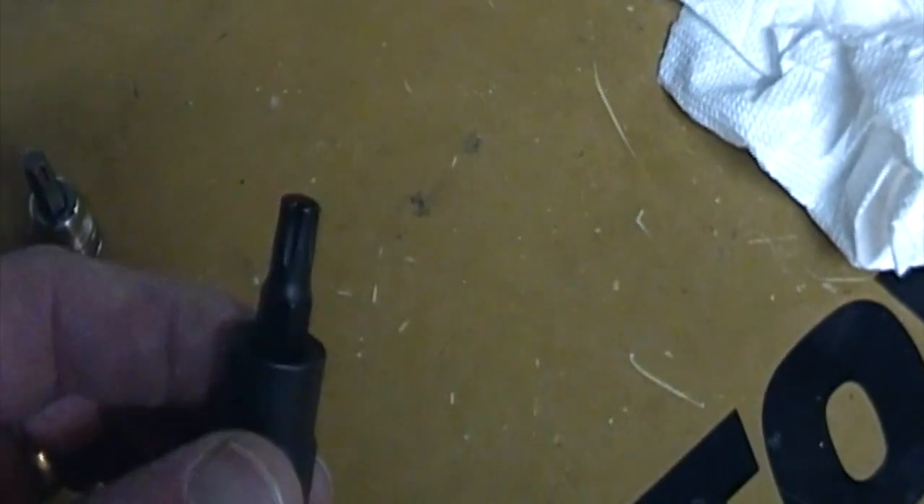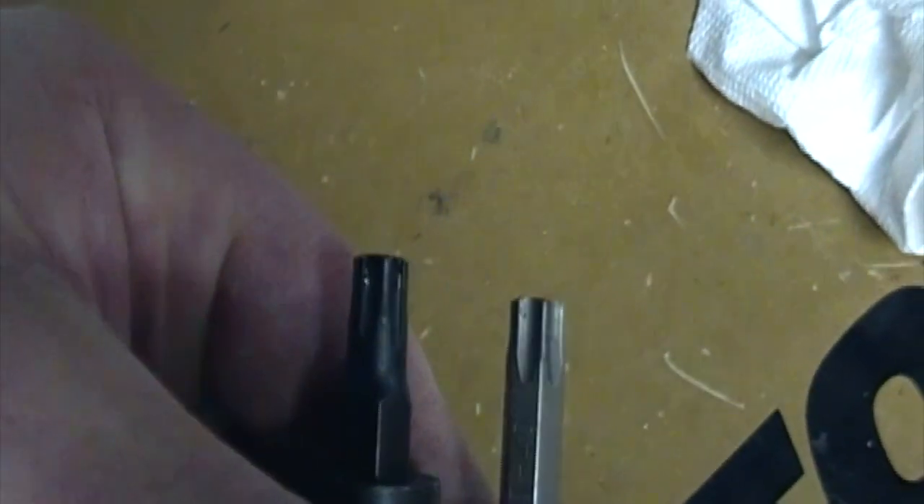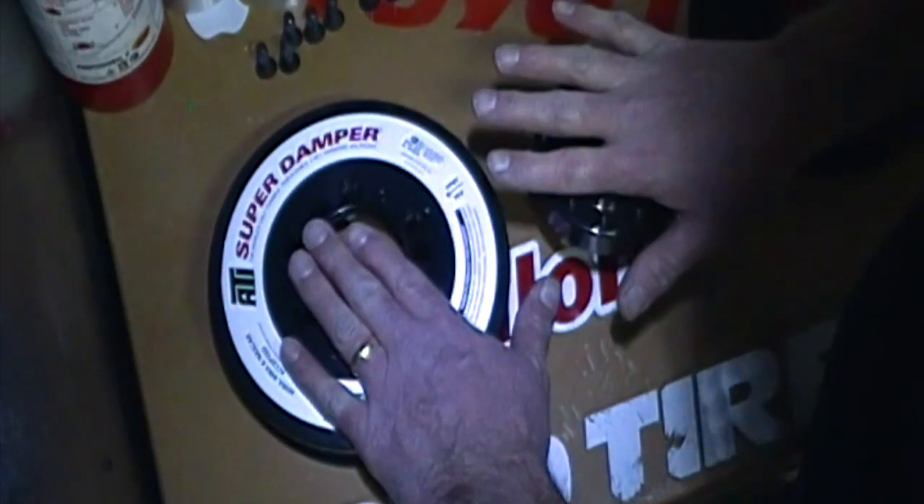This is a T40 Torx Plus — so this is the one you really need. The difference is in the end and it's where it's gonna sit on the bolt. I'm trying to show you — see, they're slightly different. So what we're gonna do right now is put it together.